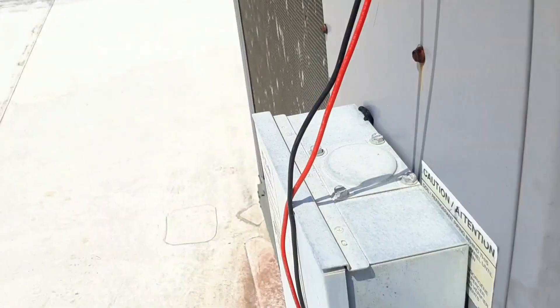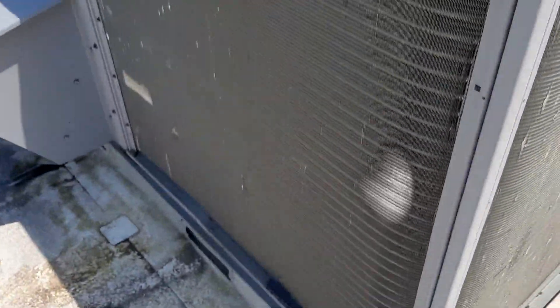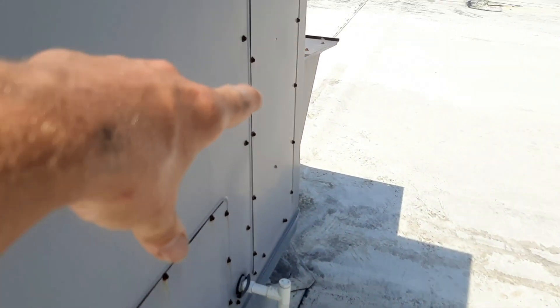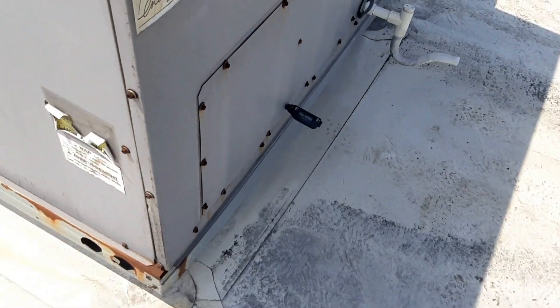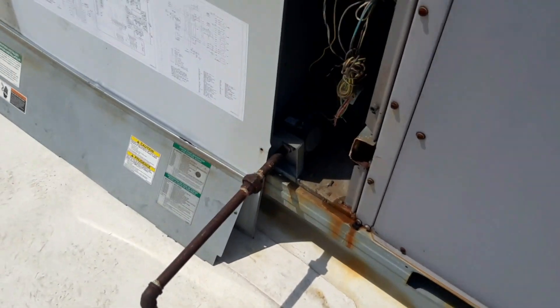The coil probably needs to be cleaned, but it's not awful right now. As long as we've got a good temp drop, I'll probably just schedule it for one of the other guys to come back and clean the coil. We'll change the filters and belts and all that good stuff. It's still coming down — we got 65, we were like 82 and a half or something, so we're doing about 18 degrees. This guy's going to be alright for now.